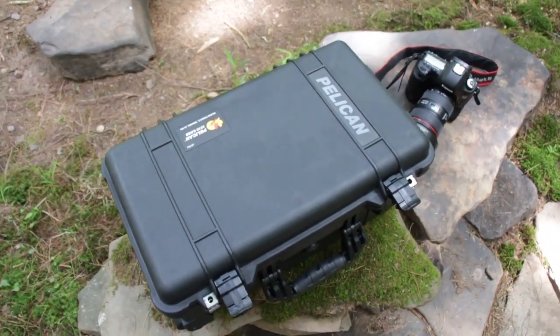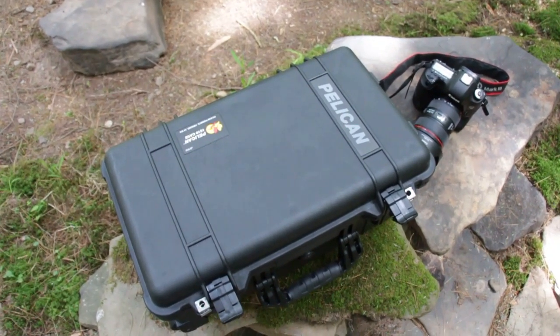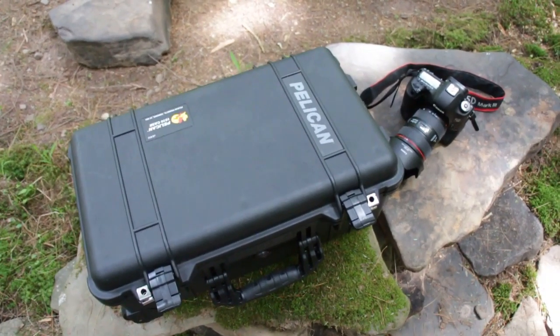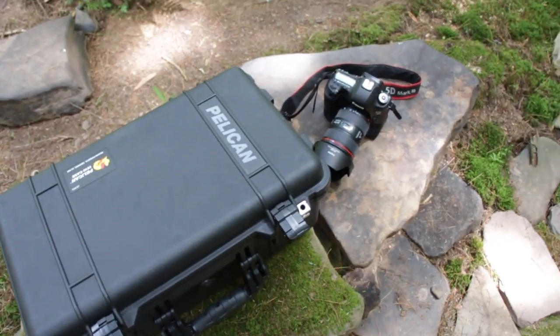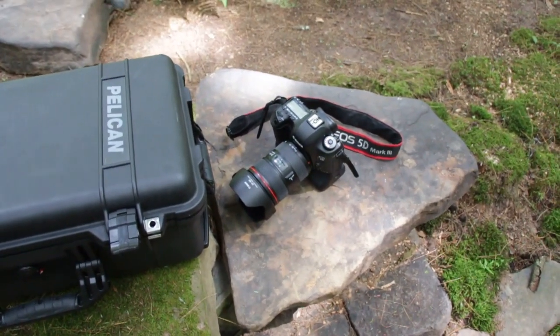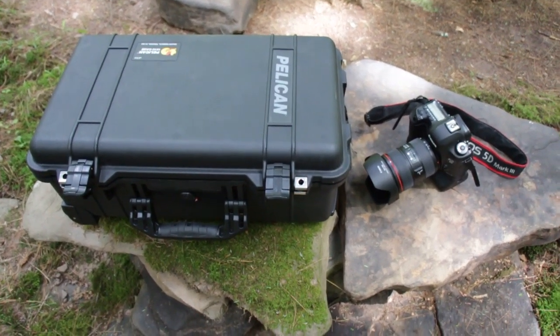The Pelican 1510 is available on our store in various colors along with many other Pelican cases, so definitely check it out online at digitalmediaprotv.com/store. We also have tons of other equipment, gear, cameras — you name it, we probably have it. Thanks for watching, definitely check our channel, hit subscribe, and thanks for watching.